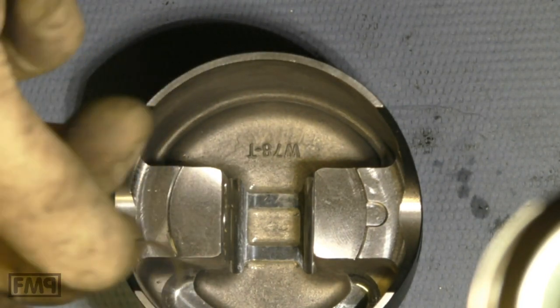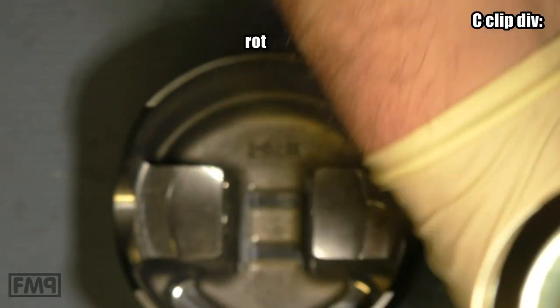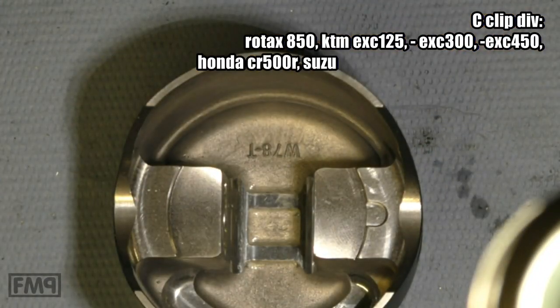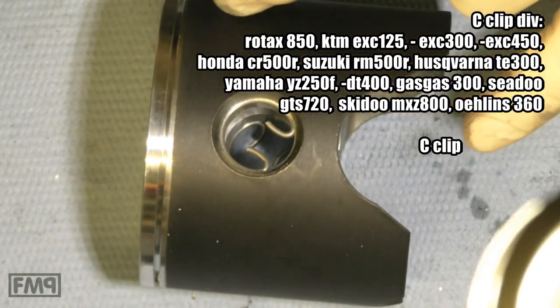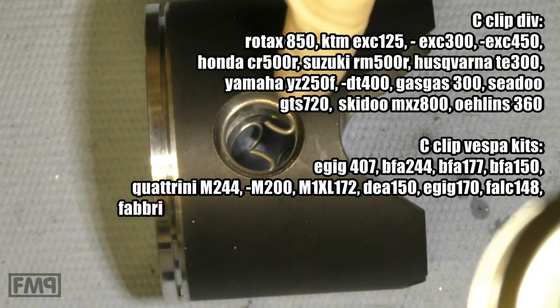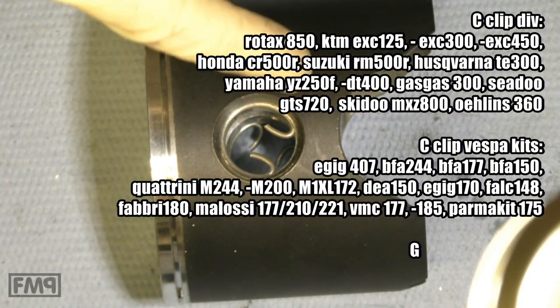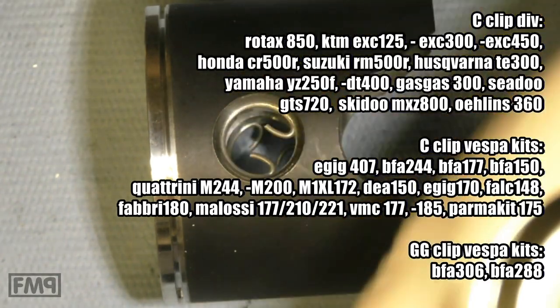What kind of clips do other high-power engines have? Honda, Yamaha, Rotax — you will see that all of these kits have a C-clip. Being on the safe side: use a C-clip. Remove that G-G clip — you just need to drill a little pocket on this side, and you're going to be fine.